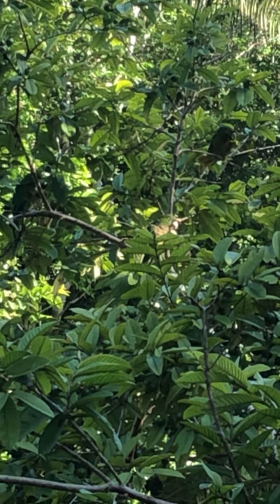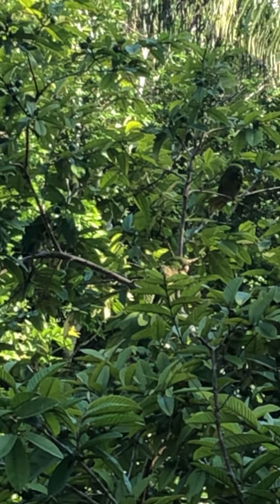These are wild parrots in my guava tree. They're eating young guavas. That clicking sound is the sound of their beaks eating. Wow.